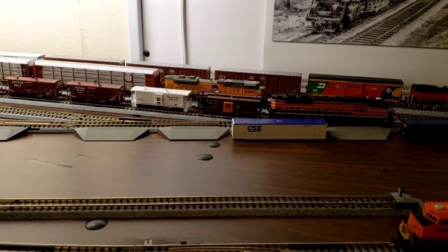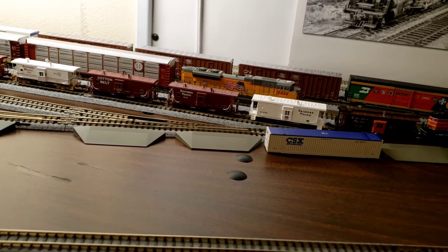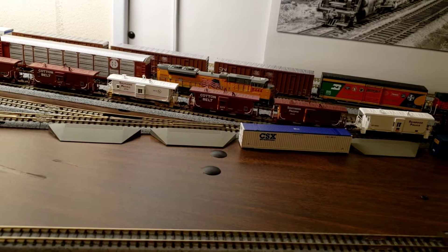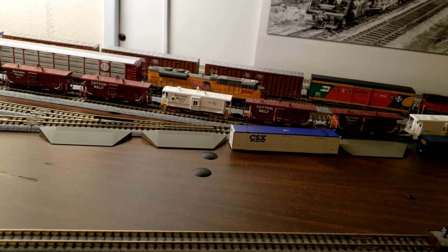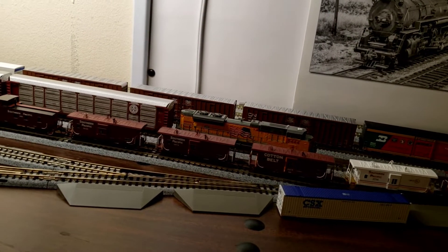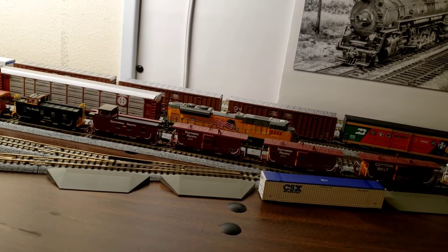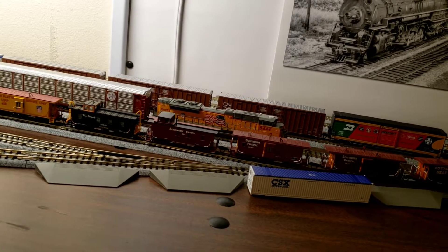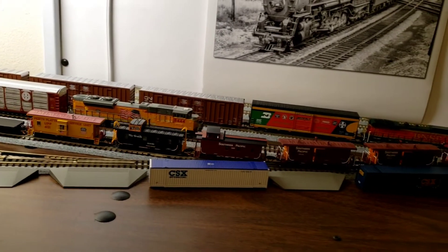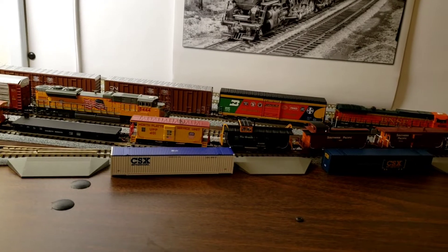Behind my 1235 is my SP 4709, railroad police caboose 1945, my Cotton Belt 83, Southern Pacific 1776, my Cotton Belt 68, Southern Pacific 1974, 1948, and there's my older Southern Pacific which is an Atlas 2 through 25.